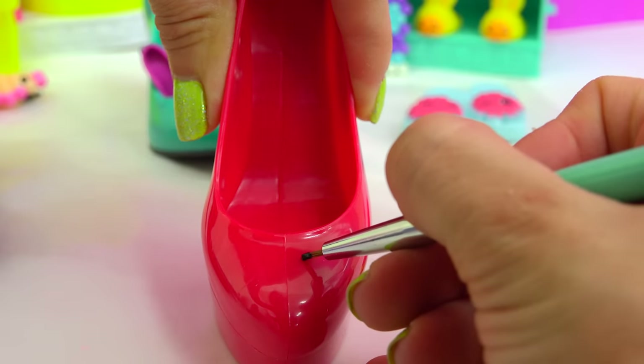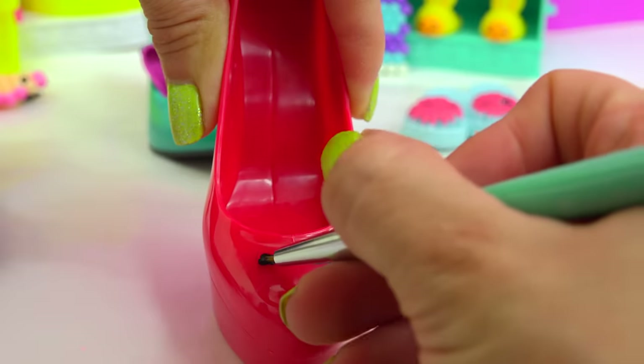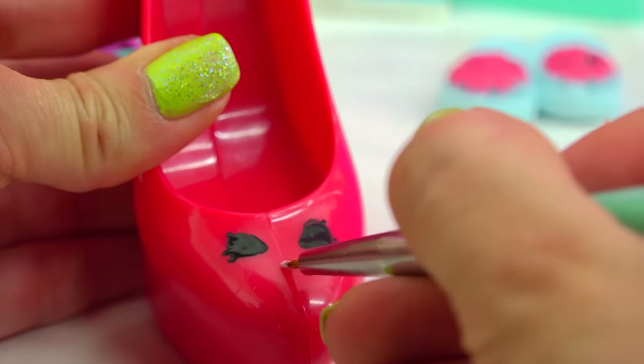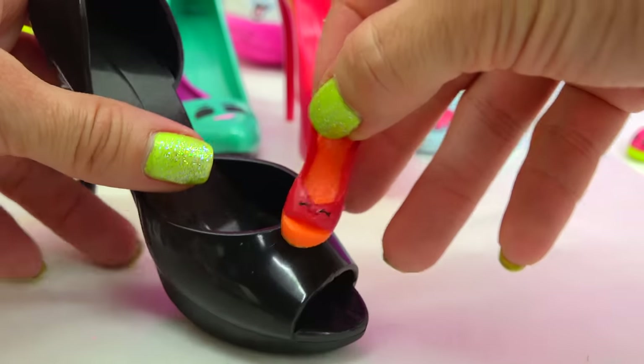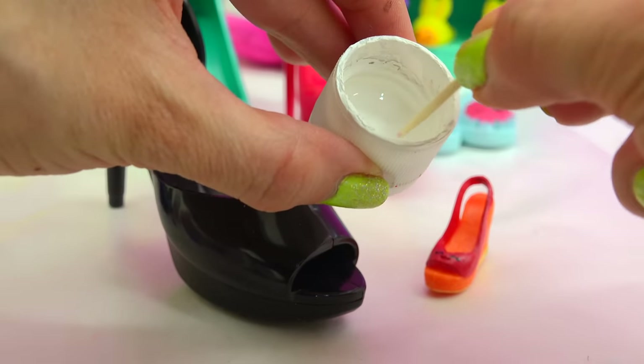Stepping on up next — she kind of has triangle-y little triangle eyes, little eyelashes! Now, because this one is completely a black heel, we won't be able to see the black eyes. I'm gonna use a toothpick in white to create her eyes.